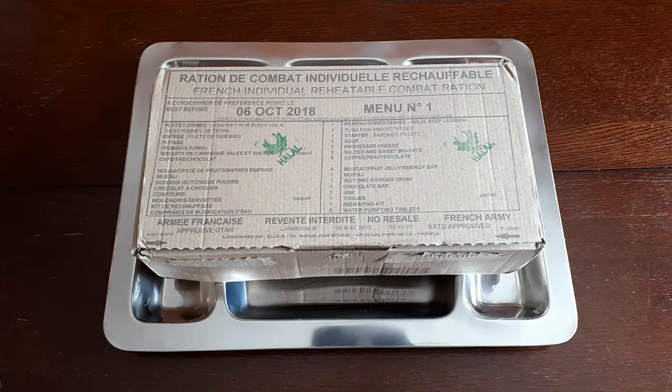Hey everybody, how's it going? B. Temple here again, finally coming back today with the second part of our French RCIR Halal Menu No. 1 review. It's been a while since we've done a review, partly due to a bout of bronchitis that lasted about a month, which sort of took me out of commission. Then Christmas holidays rolled around, so it's probably been six or seven weeks since I put out part one.